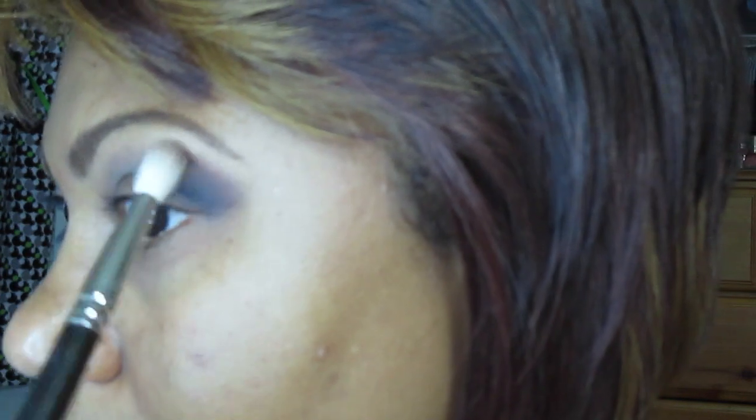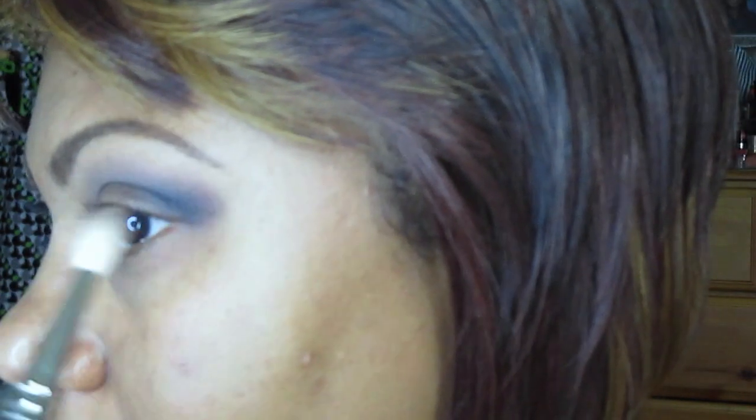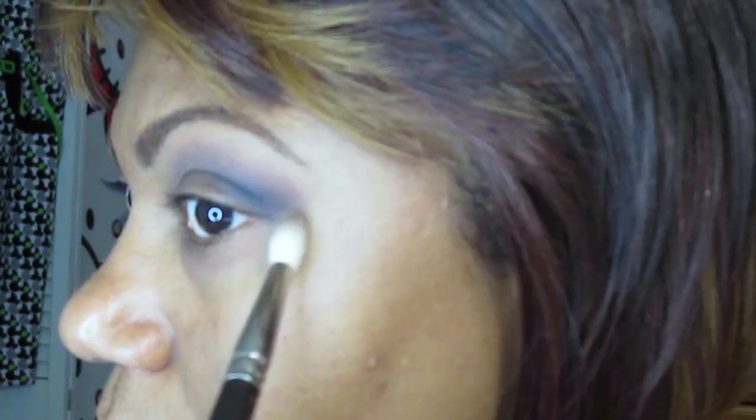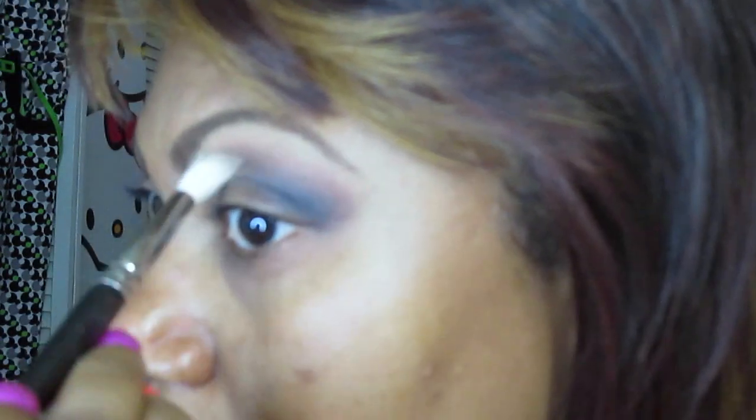From there I'm going to do the other side, just gently buffing it in. Notice I'm not doing windshield wiper motions — I'm just walking the brush right on the edge in tiny circular motions. I do not want to get the color all the way up into my brow area; I want it to stay right in that spot. This way it's blending while I'm applying and the color stays concentrated where I'd like it.